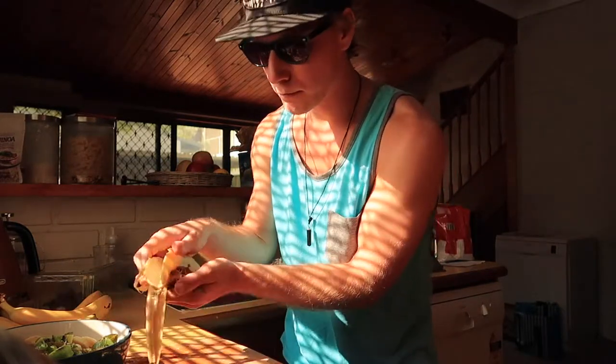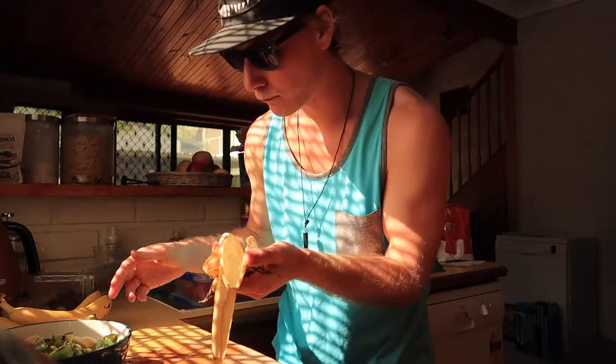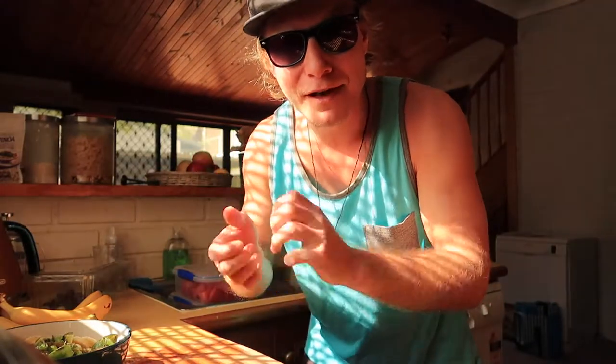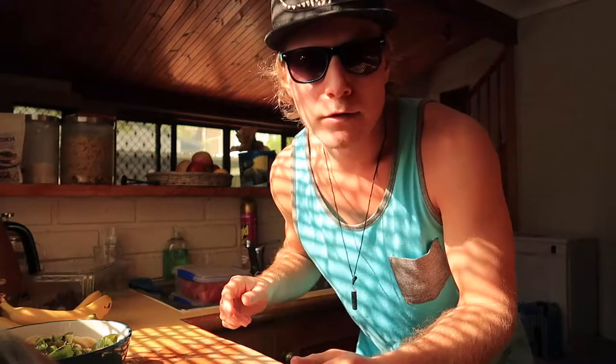Ich persönlich stört es nicht – ich finde es sogar ganz lecker so. Und das Beste ist: ihr müsst es nicht alles abschälen oder auslöffeln oder sonst was. Gerade wenn die Kiwi vielleicht noch ein bisschen fester ist – die letzten Tage habe ich immer so feste gehabt. Da ist es dann auch echt mühselig, das abzuziehen. Für die Faulen unter uns.